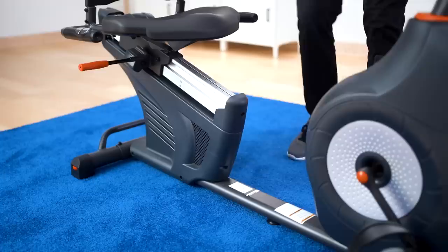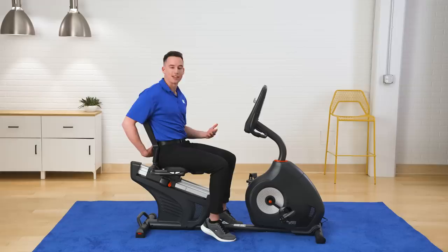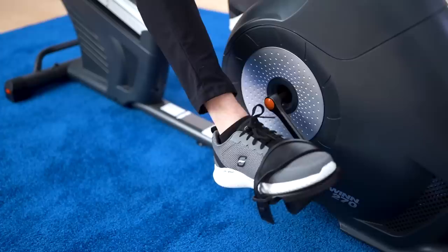The first feature I'd like to get into is how easy this bike is to use. The framing of this bike makes it super easy for me to step through and get into my seat, and the seat is also super comfortable. I can lean back — it's going to give me some lumbar support and take a lot of stress off of my lower back. Then as I lean back, I can get my feet into the adjustable foot straps as well, and get right into my workout.